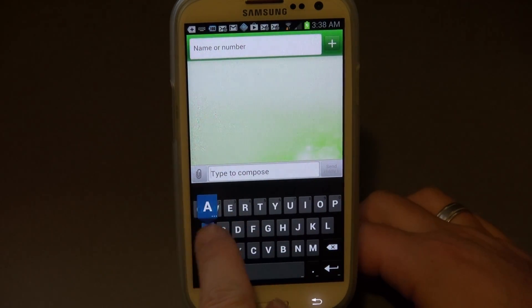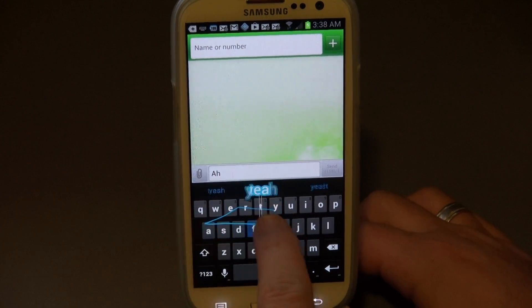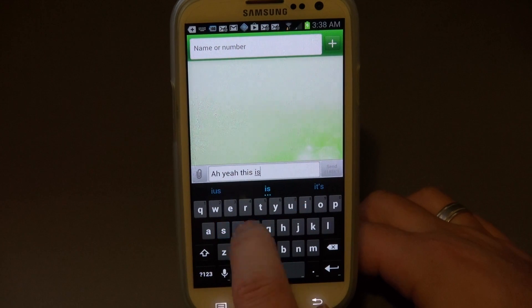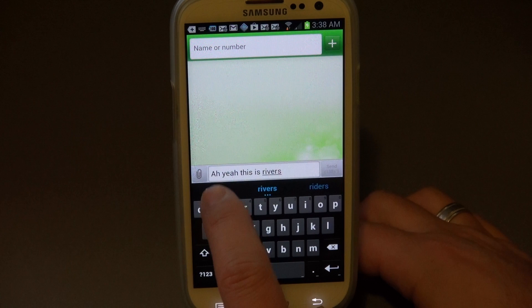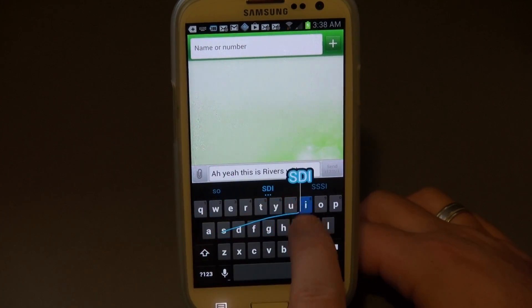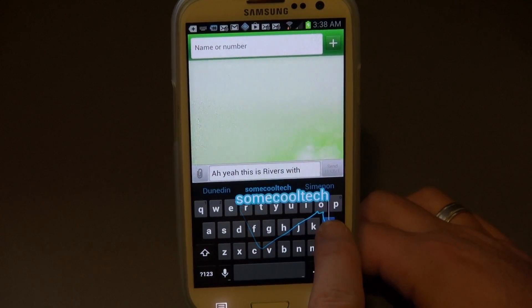The keyboard looks normal but it's got swipe and it works really cool. Check this out - see how it pops up in the bright blue text on top. How cool is that? And then when you start a big word and halfway through it gets the word up top, you just let go and it adds the rest of the word in there for you.